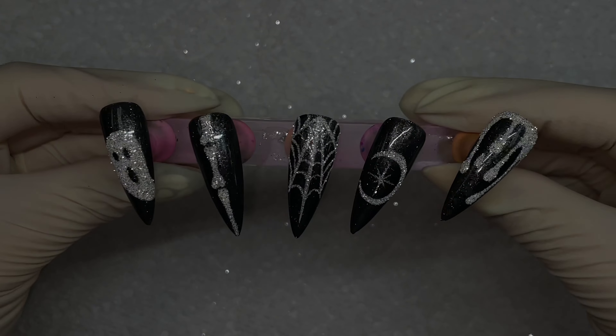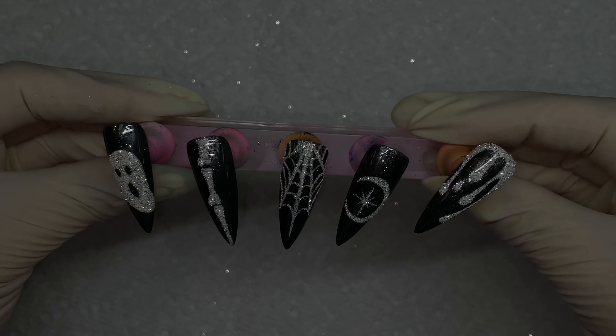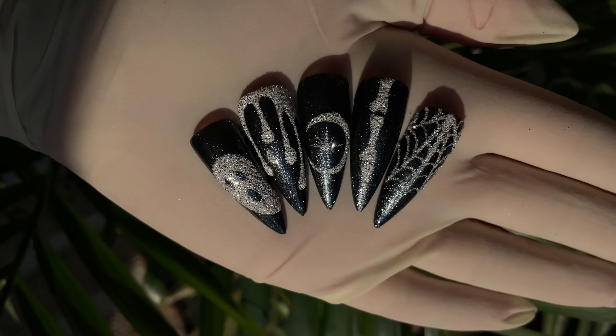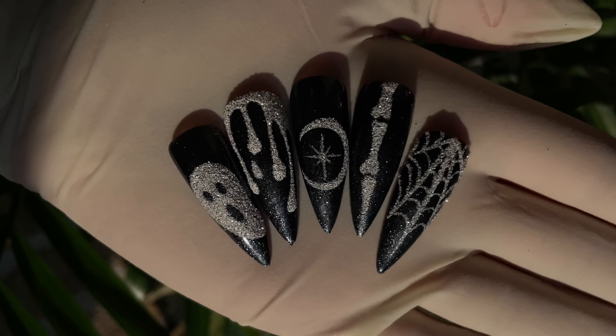And I can't get over the reflectiveness, but anyway, this is the final look. I hope that you guys try it out. Let me know if you do — tag me in any designs that you do. I want to see what you come up with in all of your Halloween designs. Thank you guys for watching. I'll talk to you in the next one.